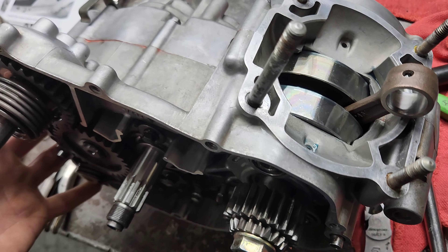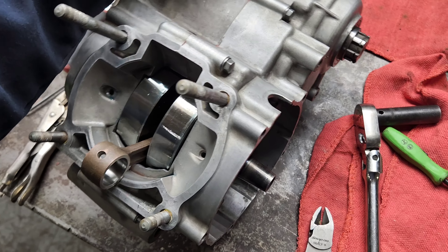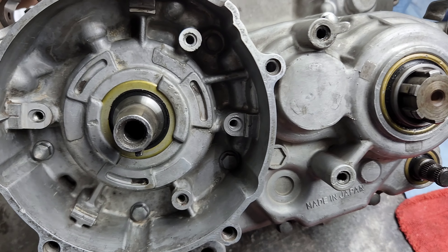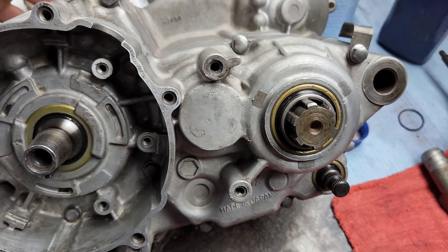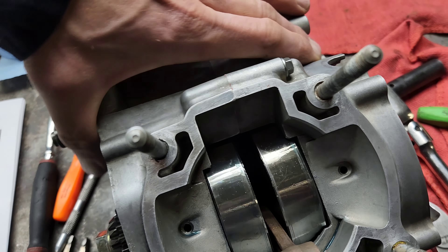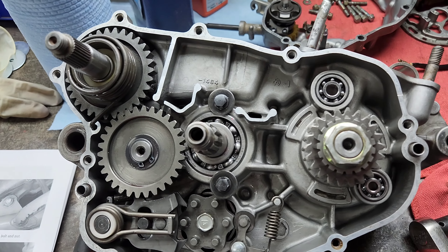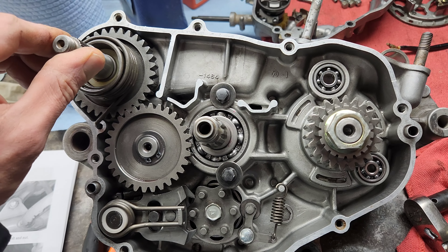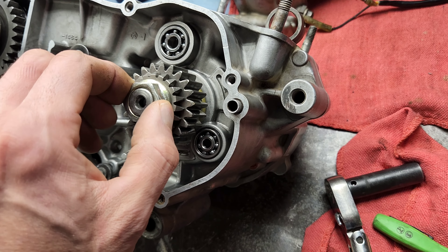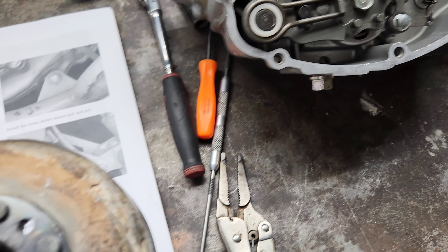So we are getting a little closer here on the KDX 200 rebuild. As you can see I've got the case back together. New crank seals, new crank bearings, all the engine seals replaced. Getting most of this stuff back together - get the kick starter on, get the idler gear. I still have to torque this water pump gear.